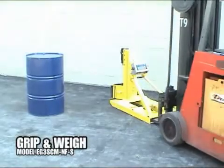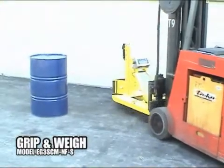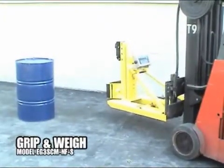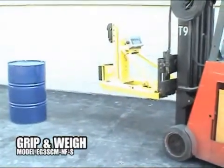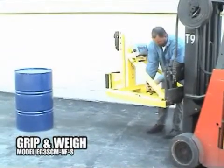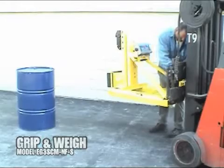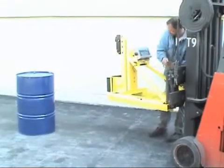All Eagle Grip single and double drum attachments are available with scales for weighing drums. Grip and weigh attachments increase workplace safety and productivity by eliminating excessive manhandling of drums to and from floor scales, and dramatically reduce the time required to weigh drums during inventory.